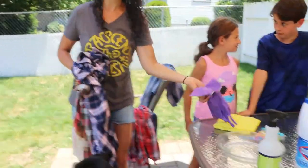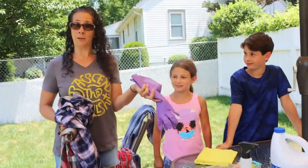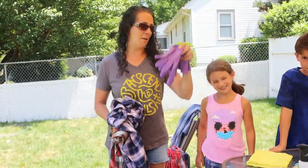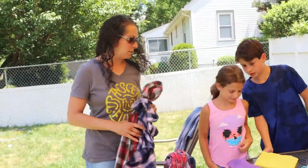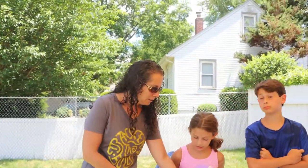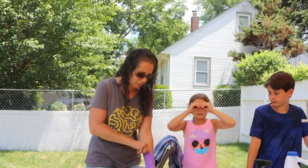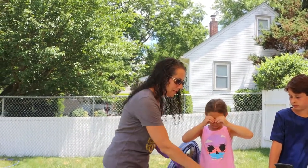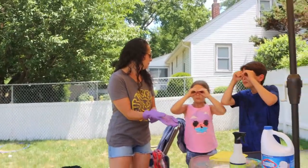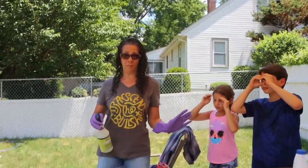Very important — you need gloves. Safety first; you don't want bleach on your hands. I don't even clean my house with bleach typically, but outside is where we play with it. Safety goggles too — the kids are going to stay far away from this.